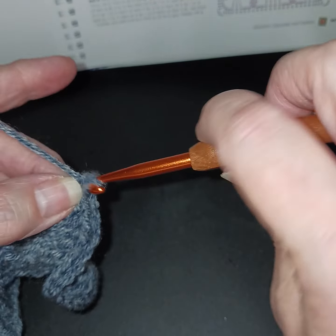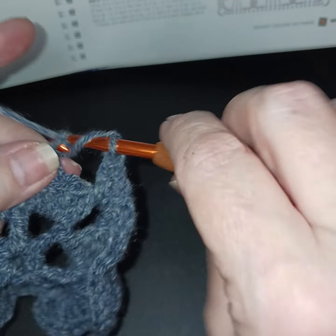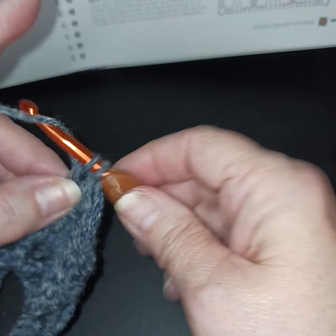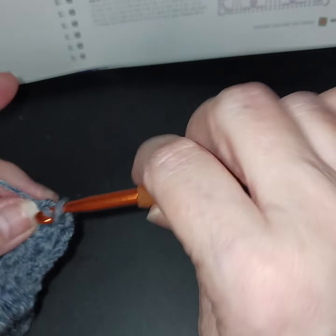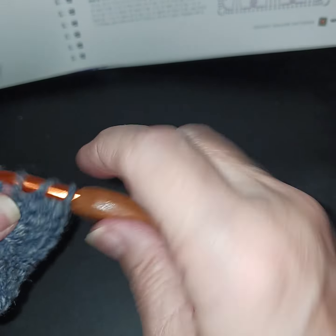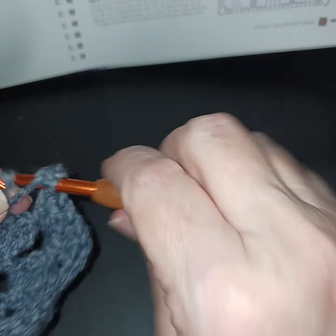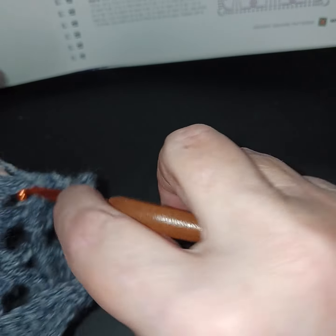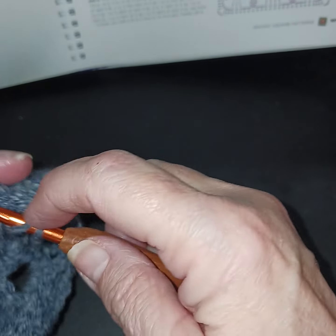This time we're going to chain one — remember this is the side — then six double crochets, chain three, six double crochets, chain three, all the way around. Those chain-three spaces are going to be our corners. You'll see it take shape with the next row.